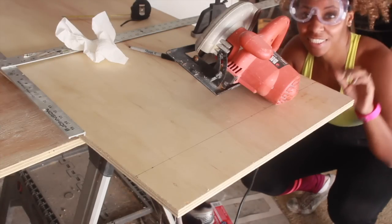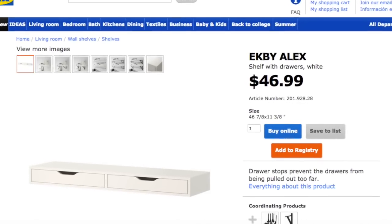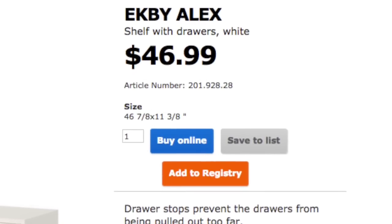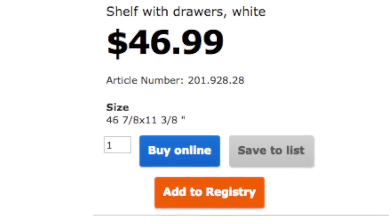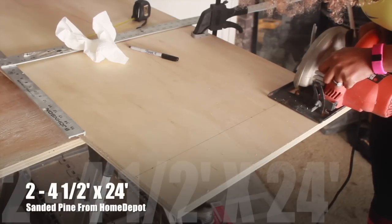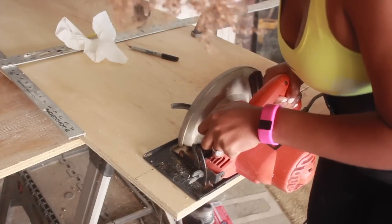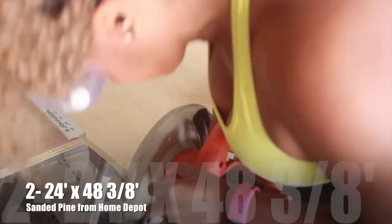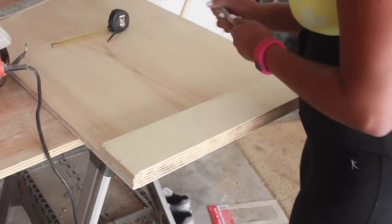To start this project, you're first going to purchase the IKEA Alex shelf with drawers in white from IKEA. They have the finished dimensions on the box, but what I would suggest is putting it together at home and then measuring it to get the full dimensions for the wood you're going to need to cut to surround the drawer. The dimensions I got were four and a half inches by 24 inches for the shorter side pieces, and 24 inches by 48 and three-eighths inches for the top and bottom portions of the desk.